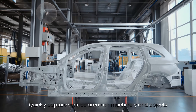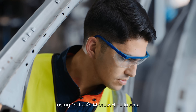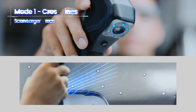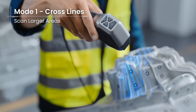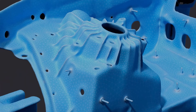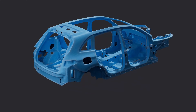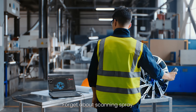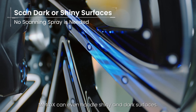Quickly capture surface areas on machinery and objects using Metrox's 14 crossline lasers. Forget about scanning spray — Metrox can even handle shiny and dark surfaces.